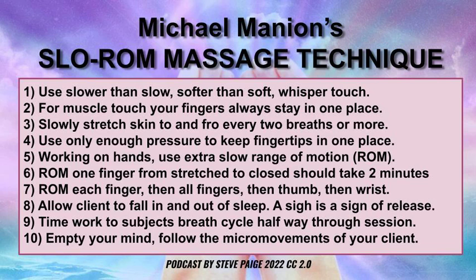Take a breath, take another breath, and switch directions — slower than slow. Now, working on hands, you use extra-slow range of motion, or ROM — range of motion.